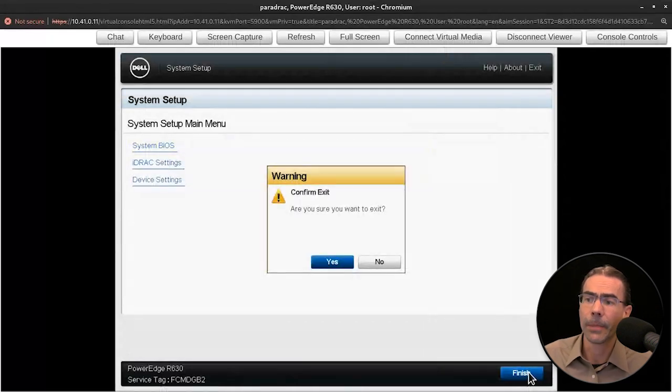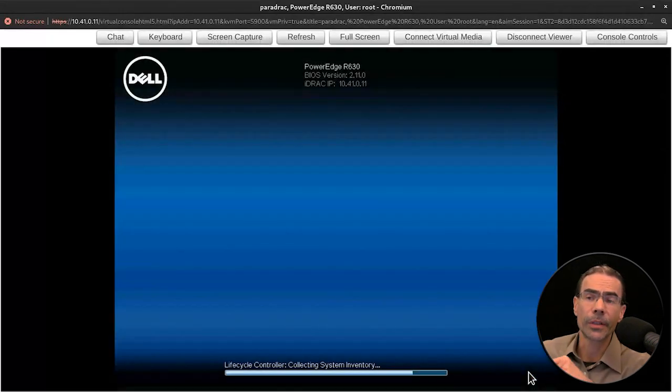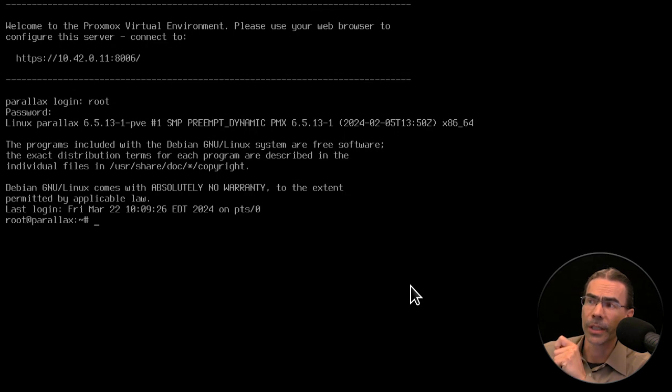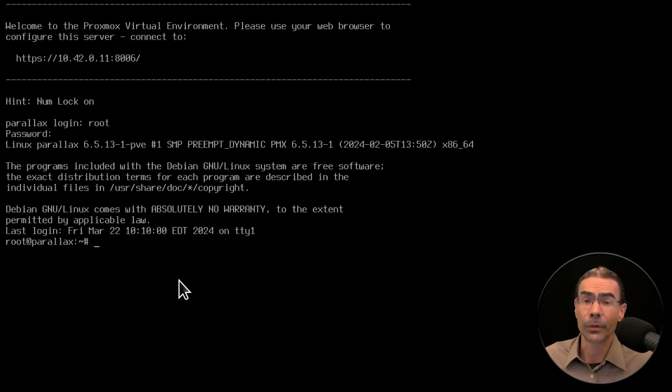We'll say yes to exit, boot the system, and take a look at what's running here. We've booted up our server and you can see it's running the Proxmox virtual environment. This is working directly at the console of the server. We can connect with a username and password — right now I'm using root. We can work directly at the console, but generally with Proxmox you do most of your work via the browser from your workstation.